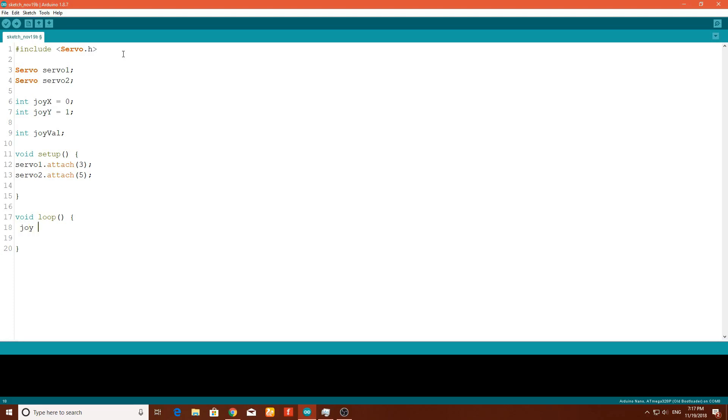In the loop, type joyX equals analogRead() because the joystick is connected to an analog pin, so we use analogRead(). Pass joyX as the argument and add a semicolon. Now we need to map this value — the analog values range from 0 to 1023, which is 1024 steps starting from 0.